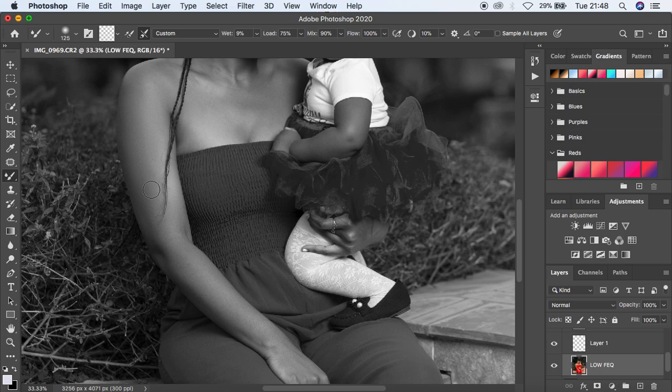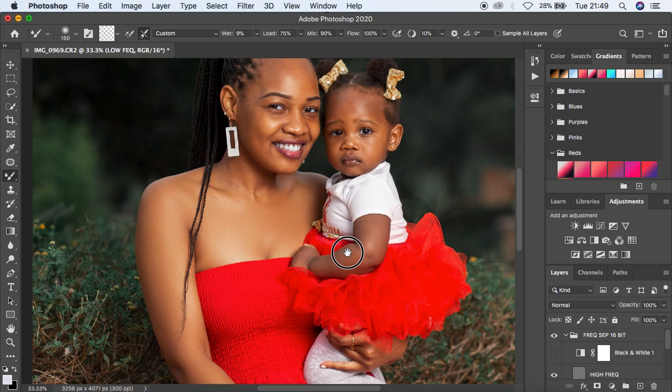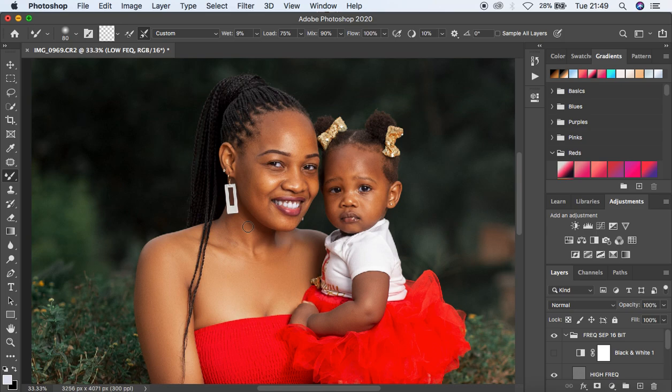I'm basically left-clicking and dragging up and down depending on the area I'm trying to blend or even out the tones. You can also work with the black and white layer, but I'll turn it off as it's a little distracting for full-body images. I'm evening out these tones to get a nice smooth, seamless transition between skin tones. For full-body images you'll notice I use more of the Mixer Brush tool and less of the lasso tool method.